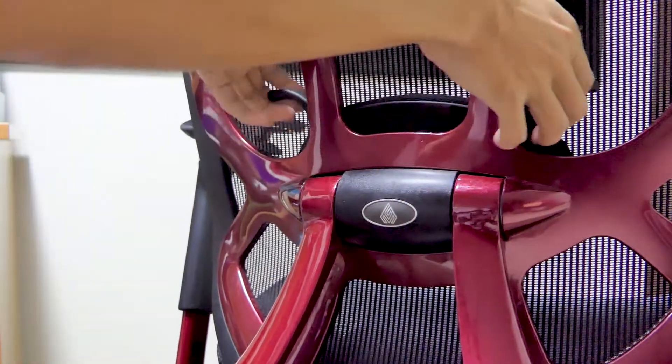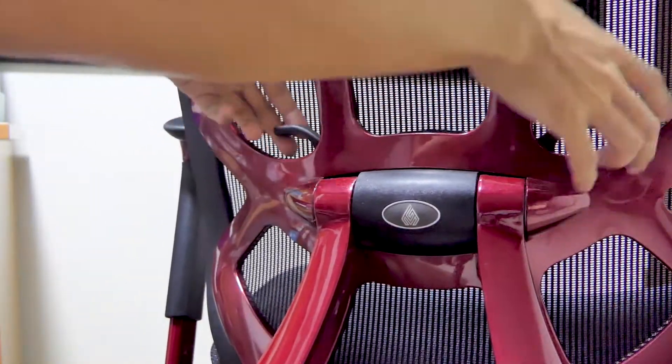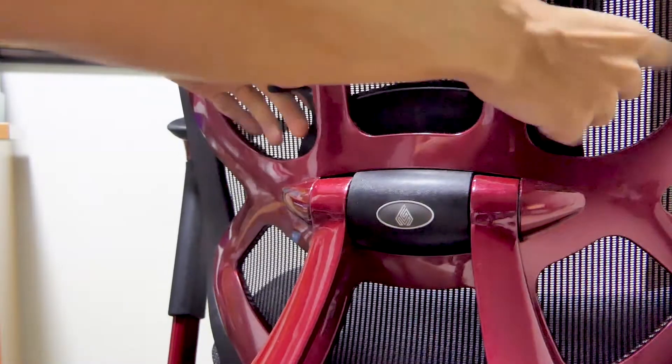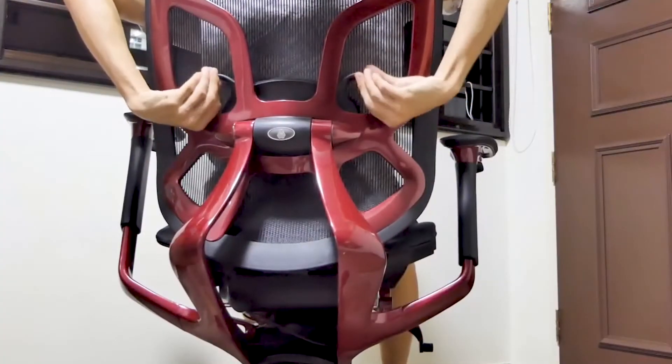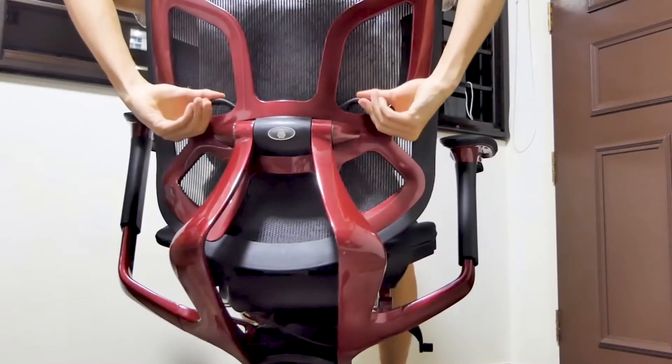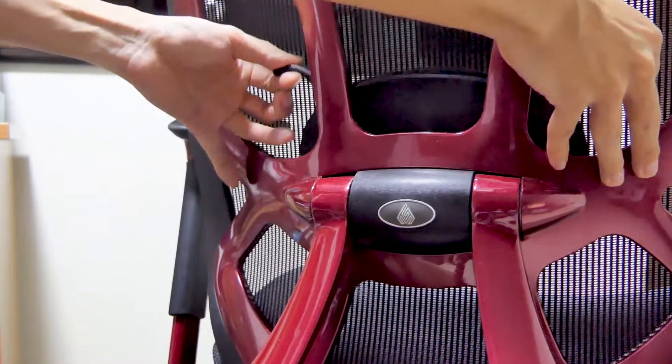There's also a lumbar support at the back. You can easily reach behind and adjust its height. It's pretty comfortable even though it looks small from the back. It took me a while to find it the first time, but it was all good once I got used to it. I had to make sure I was sitting really straight, as I could feel a bit of strain if sitting for a long time.